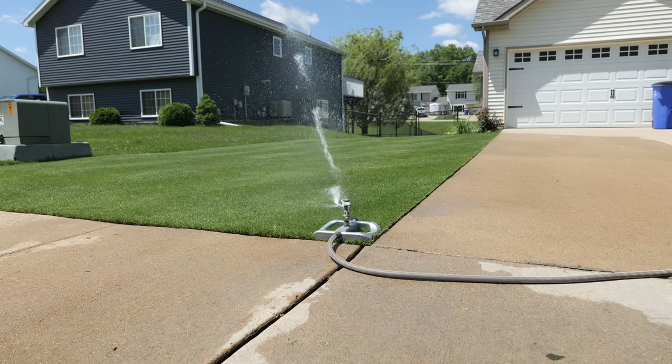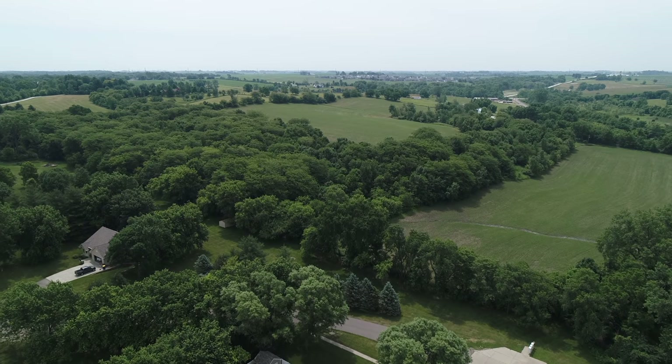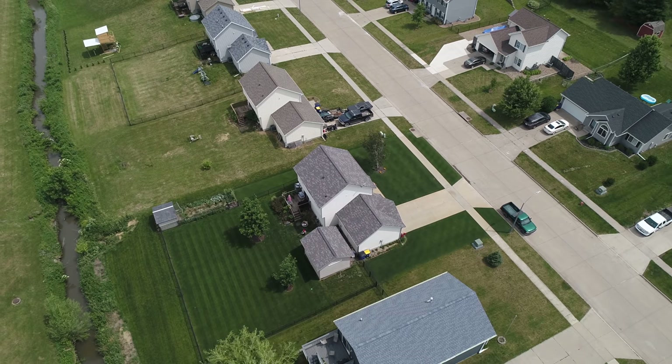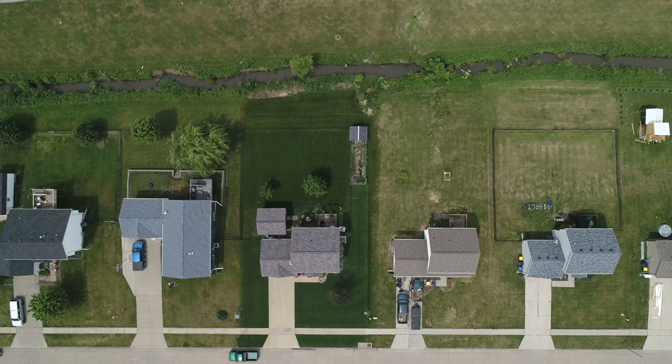If you decide to let your lawn go dormant or go brown, it can actually withstand this for quite a while. Every two to three weeks, if you're not getting any rain whatsoever, I would consider putting a little bit on — maybe a quarter inch or less — just to make sure the crowns of your plant don't die. There are tons of natural areas and yards in my neighborhood that have never been watered, and every spring and fall they come back just like they always would. Kentucky bluegrass is really good at this; perennial ryegrass is not quite as good; and tall fescue can also die off somewhat without water.